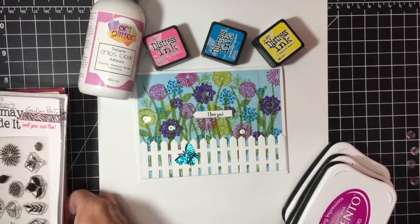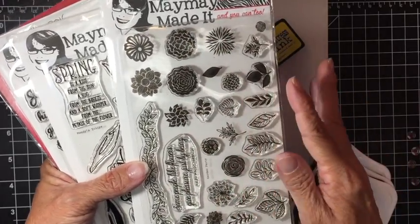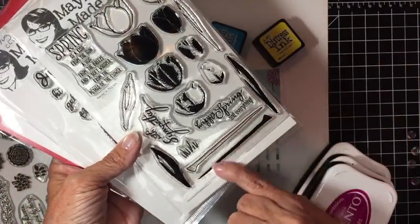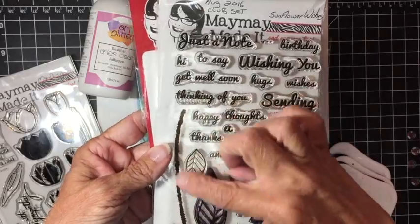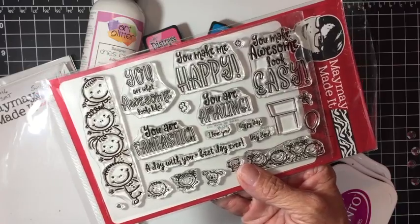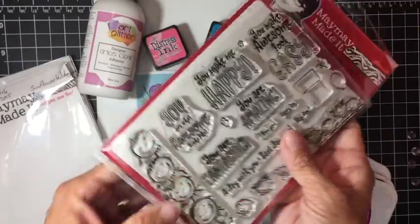For the stamp sets, I'm using quite a few of them. The Garden Party one has a lot of the flowers — such a variety of flowers and leaves, definitely use that one. Mandy's Tulips I'm using just the actual stems, and Sunflower Wishes I'm also just using the stem. And the last one I'm using the sentiments from — this is called You Make Me Happy, and the sentiments are just small enough for what I needed.